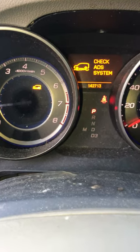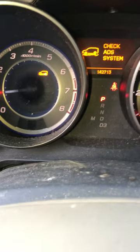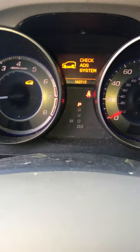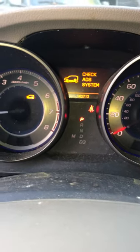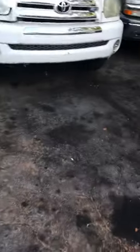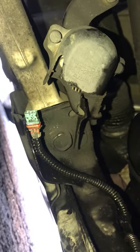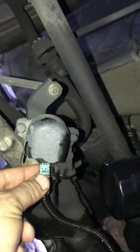I just want to share this with you guys — you see this light right here? What I found is the high suspension sensor was broken or disconnected. I turned this off and went down there, and on the passenger side control arm I found the high sensor for the suspension.